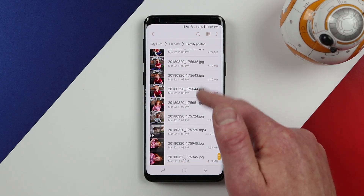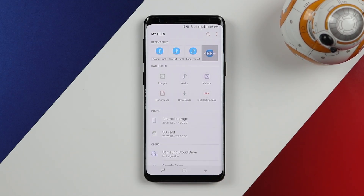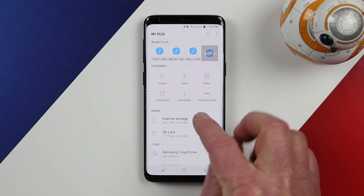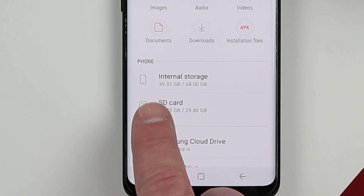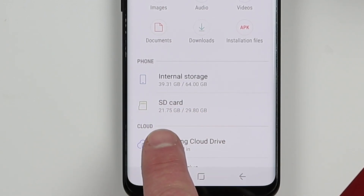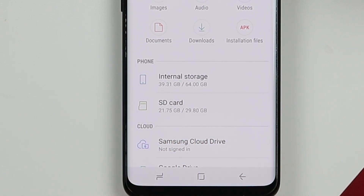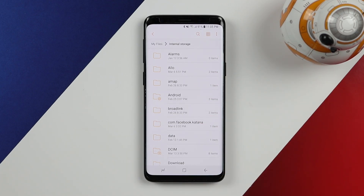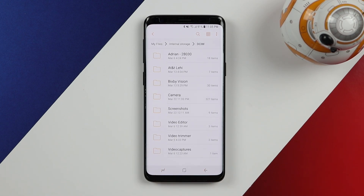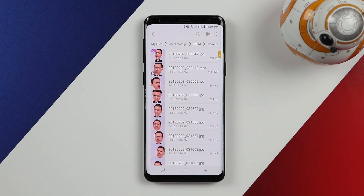Opening the family photos folder, there are all the files I added to that album. Now if I want to move the camera folder from internal storage to the SD card, I open up internal storage. It's showing 64 gigabytes total with 39 gigabytes used, and my SD card is a 29 gigabyte card with 21.75 gigabytes used. Opening the internal storage, photos taken by the camera and some applications are saved in the DCIM folder. Inside DCIM I can see all the different folders, including the camera folder with all my pictures.